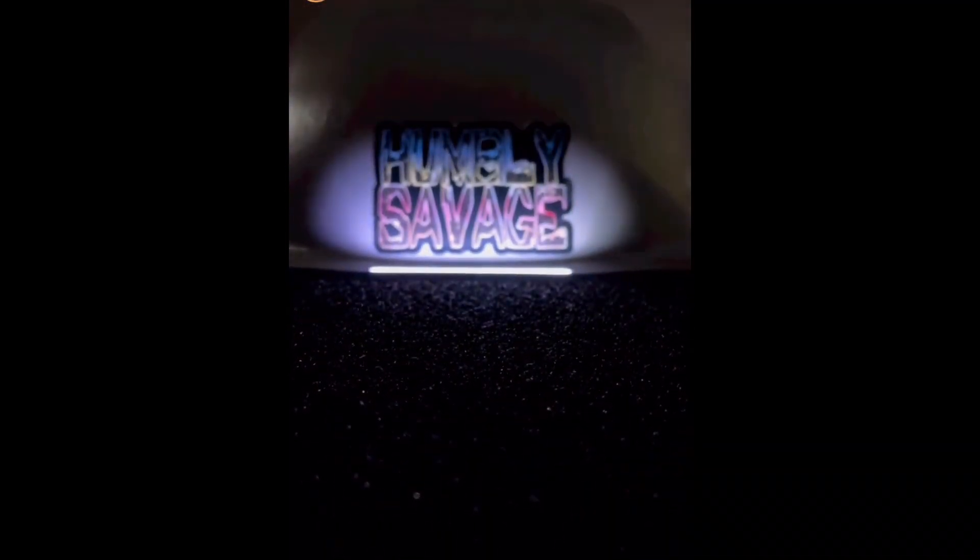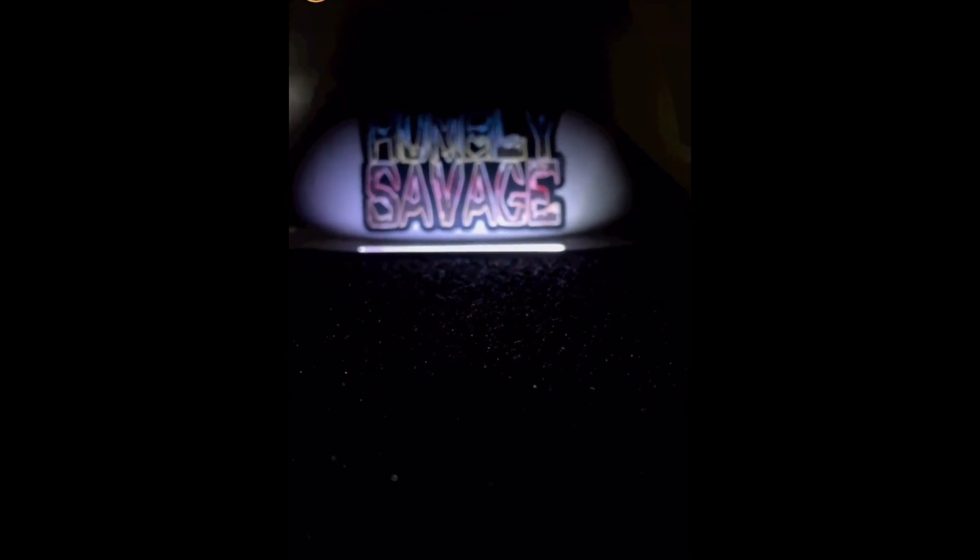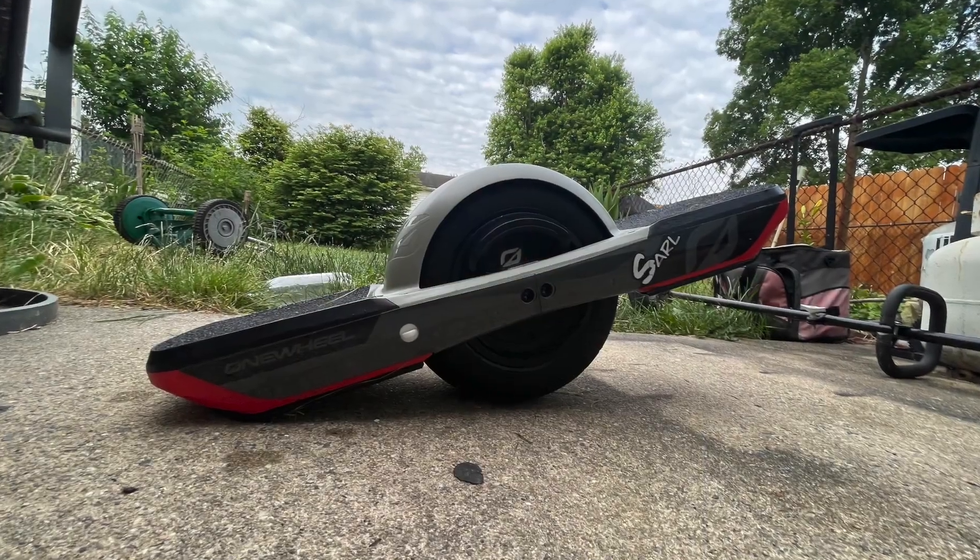I'm not gonna do no unboxing — here's some pictures. This is what it looked like, all that good jazz. Today we are out at the park. We're not doing no Strava runs or anything. Today is our first official ride on the GT. I have had this GT for a week and have not really ridden it yet aside from on my street.